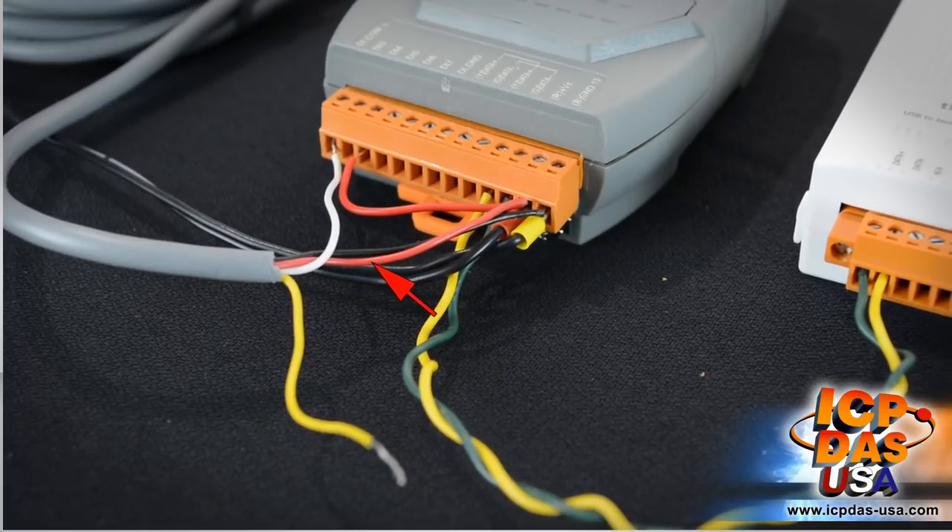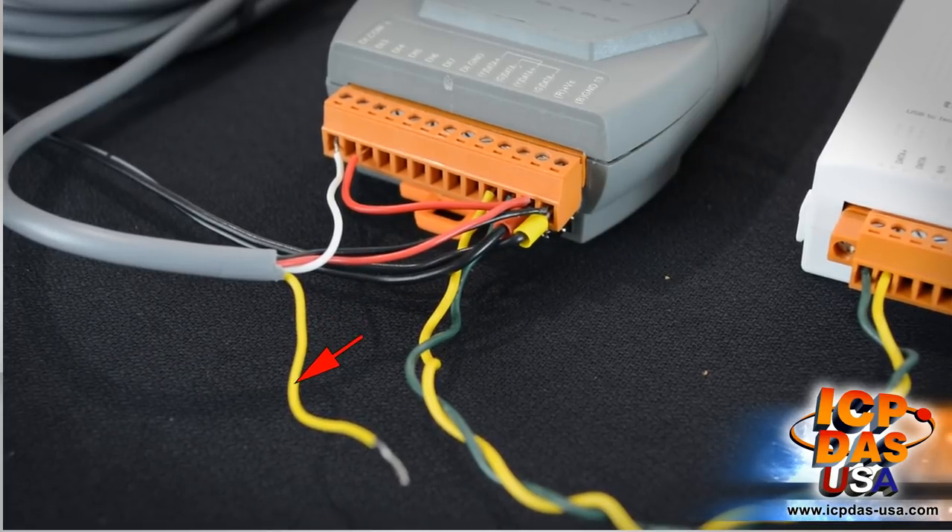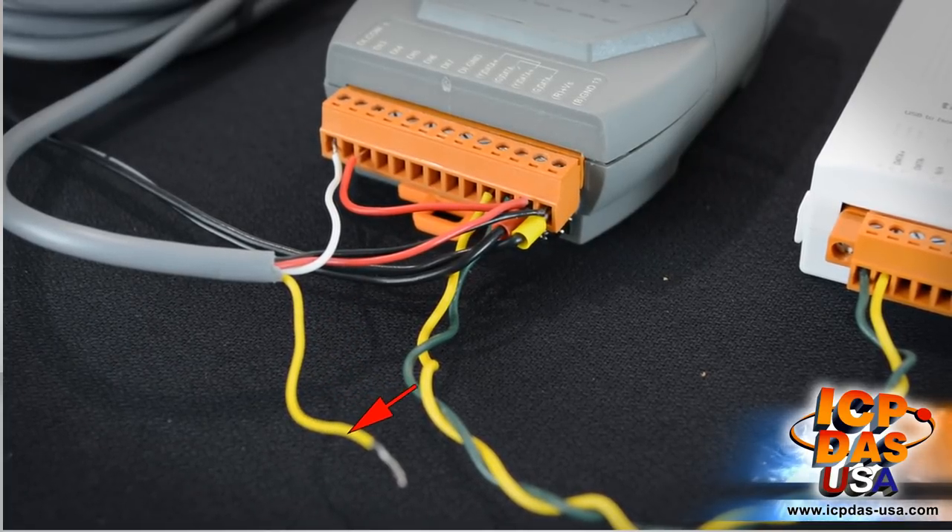Connect power to the plus VS and ground terminals to power the module. The red and black wires of the input sensor are used for powering it. The white wire of the sensor is connected to the DI.COM channel because we are going to use NPN configuration. The yellow wire of the sensor is for the PNP configuration, so we won't use it at this time.